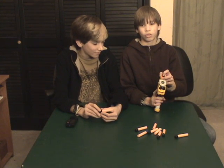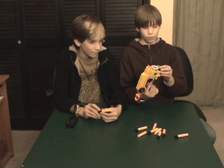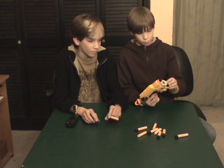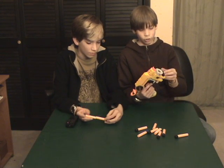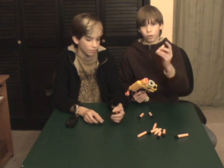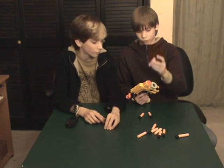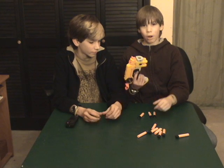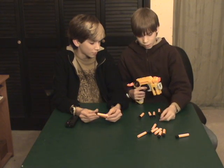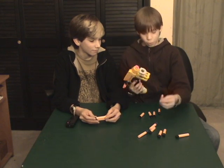It probably shoots well. First, it comes with these black sticky darts. If you want to use darts for it, I recommend you use the Whistler tips — they're probably the best darts, though they don't come with it.